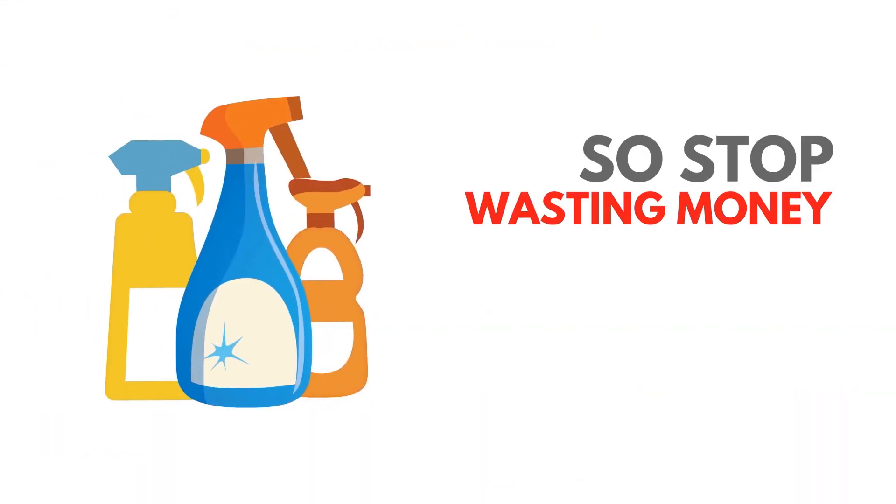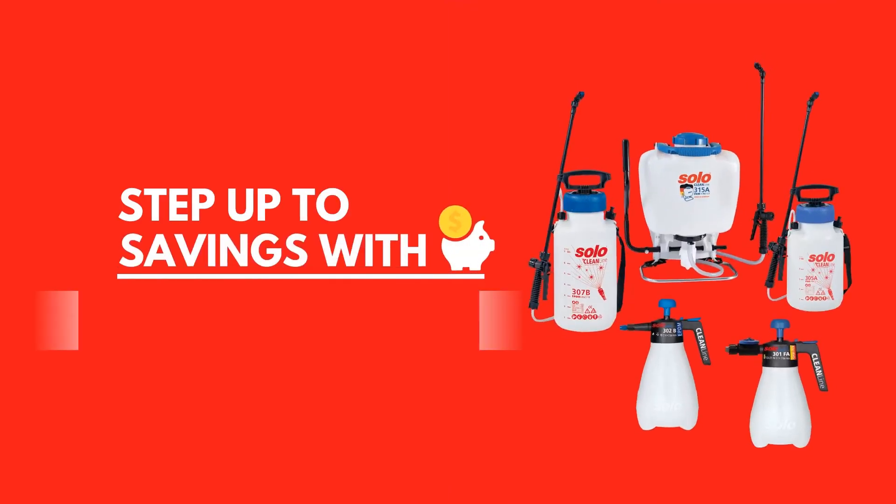So stop wasting money on ineffective and tiresome trigger sprayers and step up to savings with Solo CleanLine.